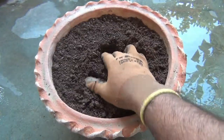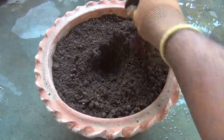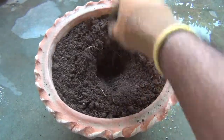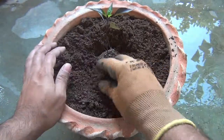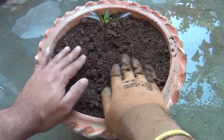Everything is done and now it's time for transplanting. It's really very easy — just make a hole in the center deep enough for the root ball, and then keep the plant in the center. Next, press the soil very gently so that the seedling gets support.